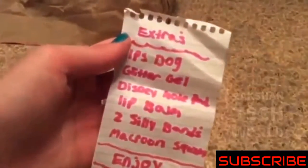Let's get the first one now. Let's see the extras. Here it is. Here's the extras. She gave me an LPS dog, glitter gel, a Disney notepad, lip balm, two silly bands, and a macaron squishy. I love your handwriting.